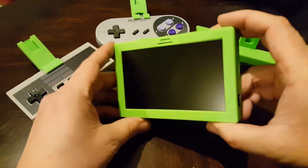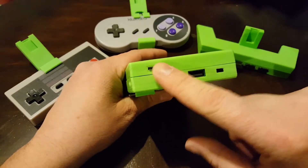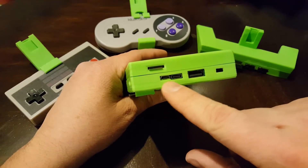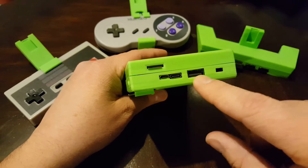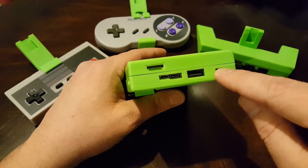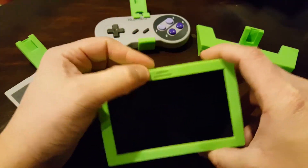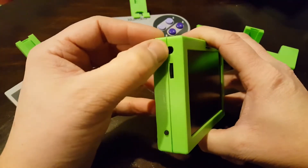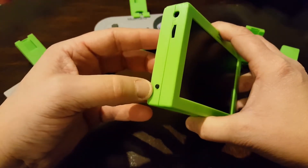Looking around the screen, we've got an SD card slot for the Raspberry Pi and two charge ports — you can charge it with micro USB or USB-C. There's also a USB output so I can charge my phone, an on/off switch, nothing across the top, a speaker grill in the center, and on this side a headphone jack, a volume wheel, and a power button.